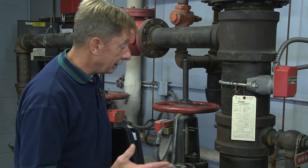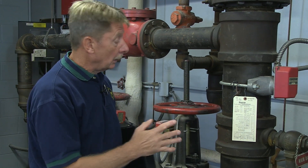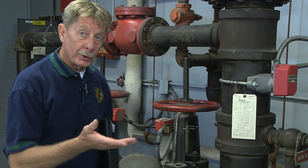We now move to the main drain test. The purpose of the main drain test is to test the water to make sure we have adequate flow into the system. The very beginning of the test is performed by the contractor, noting the static pressure on the system.